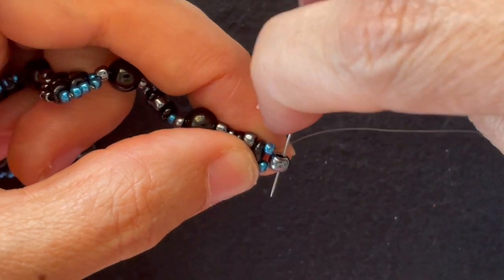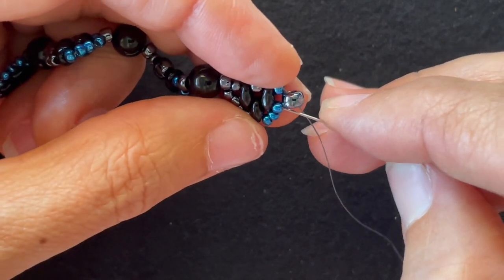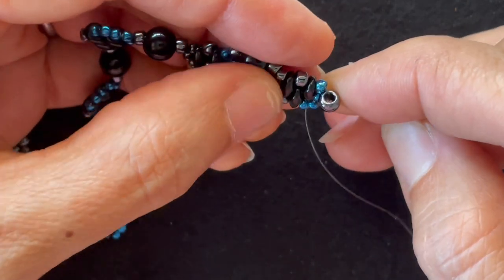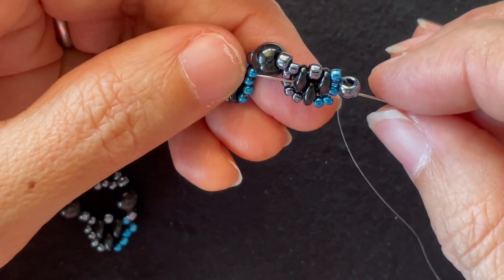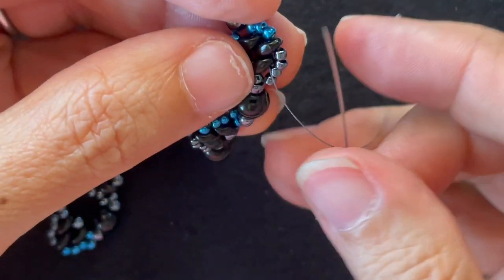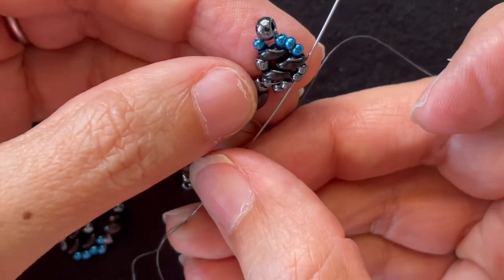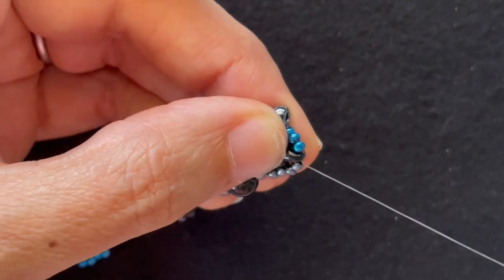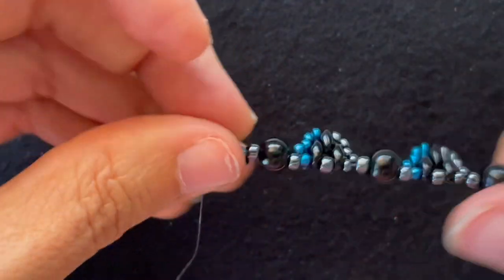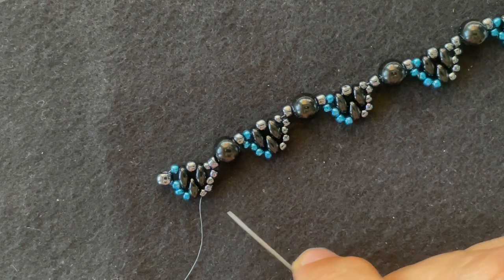At this point, I'm going to continue through the large seed bead and through the next seed bead and all three Super Duos, and then I want to go down the last two seed beads. Now I'm ready to make my second row, so I'll flip this around — coming out of this seed bead here, we'll start the second row.